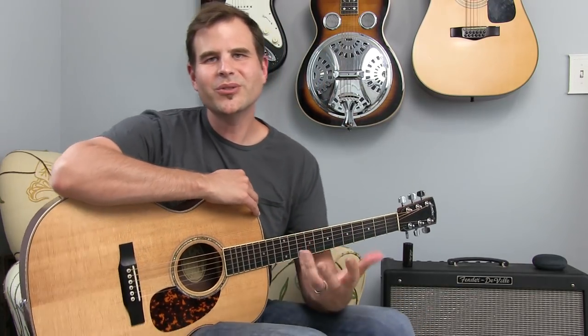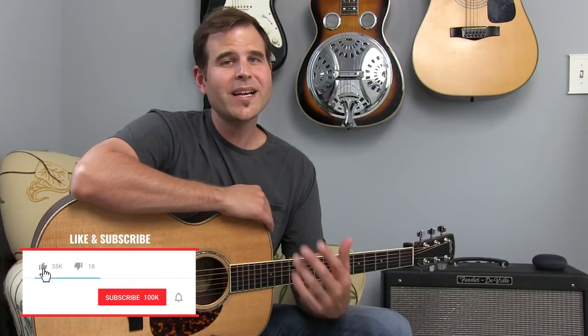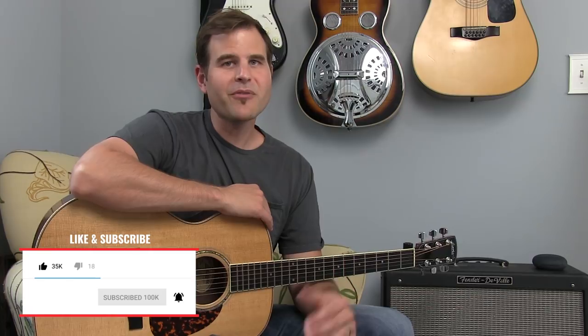Hey there, John here with the Blues Guitar Institute and here's your Tuesday Blues. Before we get into today's lesson, if you're new, hit the subscribe button — we've got cool acoustic blues lessons coming out every single Tuesday here on the BGI channel.